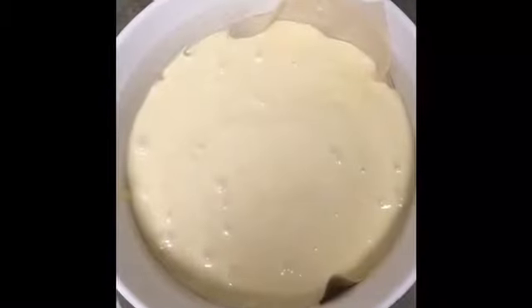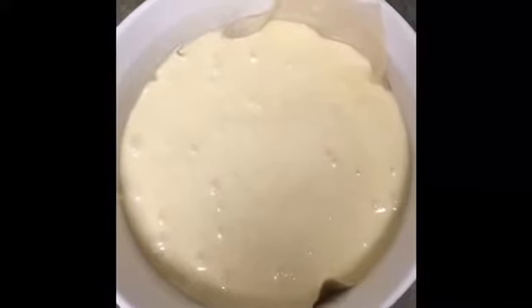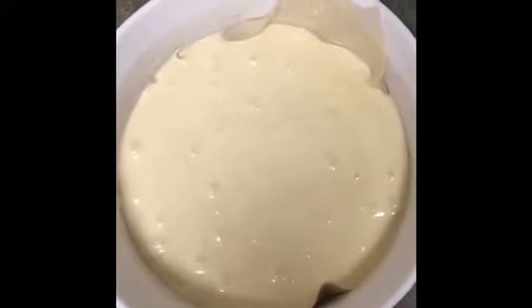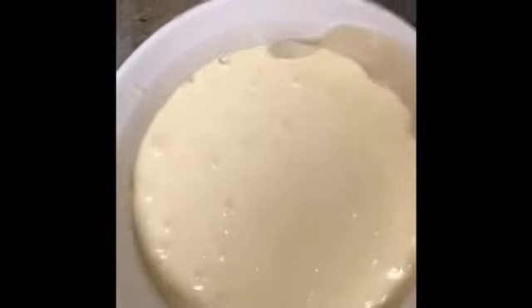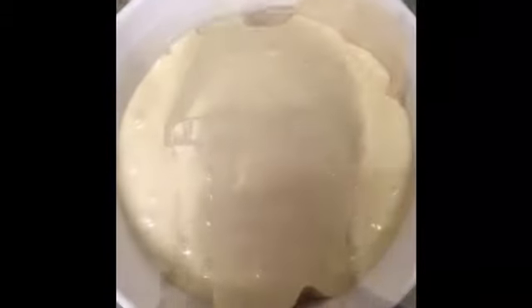Once you have poured it into your container, you cover it with tin foil and then the lid, and let it steam for approximately 45 minutes at medium-high heat, apparently. The cake smells so good. I can't wait to see how this turns out.